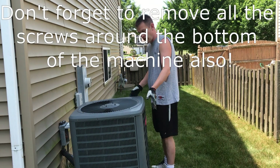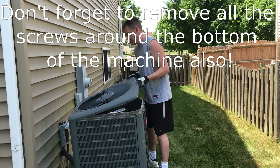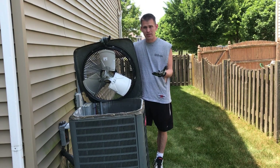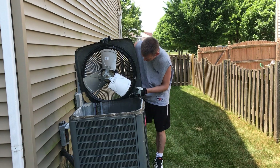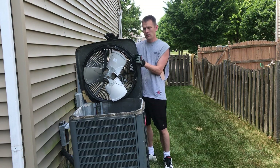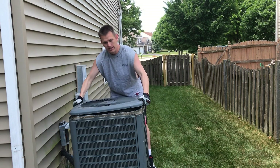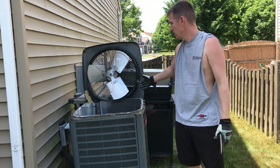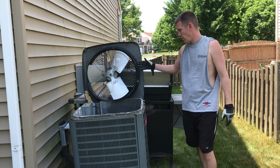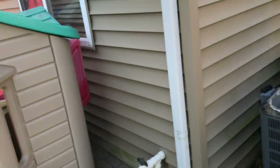Now that we have our screws out — I took off all the other sides already — we pop off our top. There's the top; it came off just that easy. You can tell that the wires are pretty snug, so I'm just going to grab something tall to lean this against, because I can't take this off and put it all the way down without disconnecting the wires. I used my grill for stabilization.